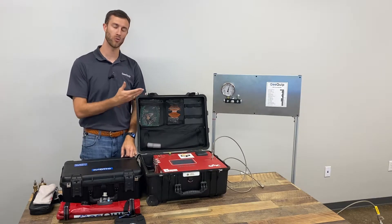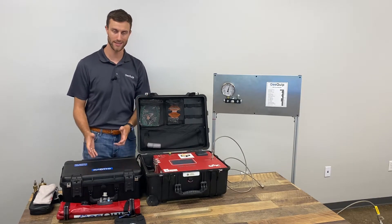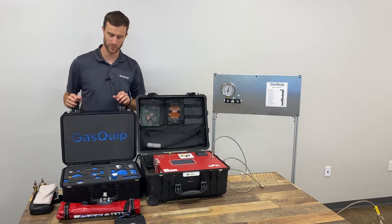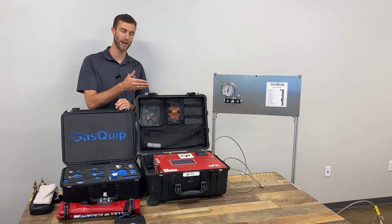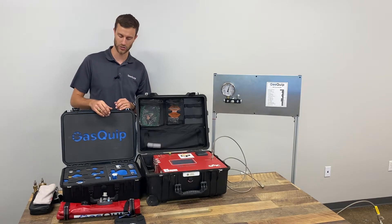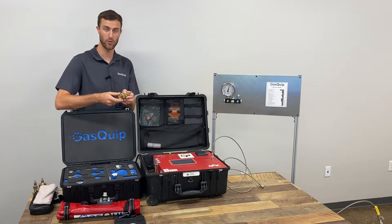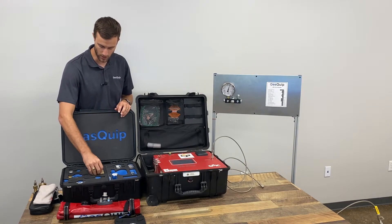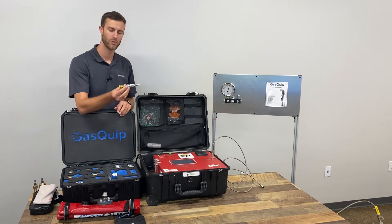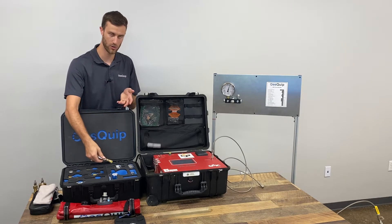Sometimes your breaker won't have a DN8 or DN20 connection on it, which is why it's helpful to bring along an analyzer adapter kit that has multiple different fittings going back to a Rectus Type 21 connection. For instance, there's the Malmquist fitting found on a lot of ABB breakers — you can connect your gas sample hose directly to the end of it. Same thing with the Aeroquip fitting, and a whole host of other ones.